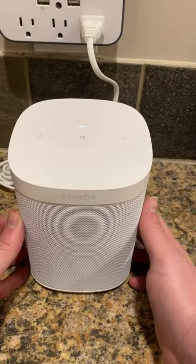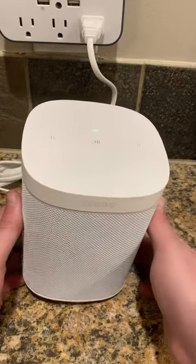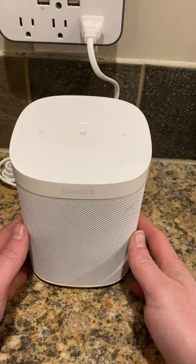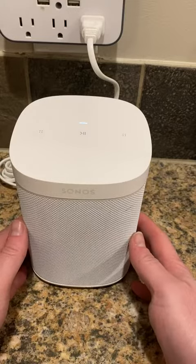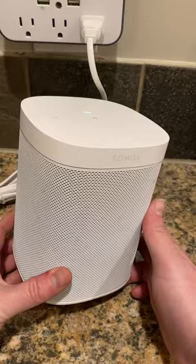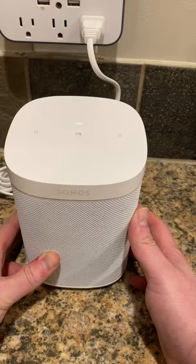The beauty of it is that not only is it totally wireless, but you can use multiple speakers in different ways. This is one here I have in my kitchen. I don't have any more yet, but I do plan on getting others. You can add other speakers and make a stereo pair, put them in different locations, and play the same music or play different music. You can have multiple zones, and it can all be done wirelessly.